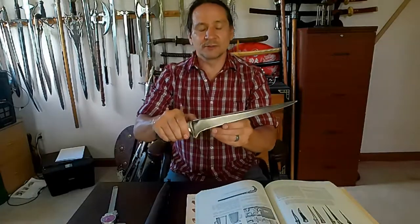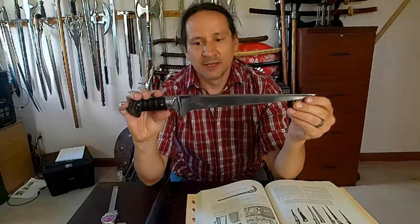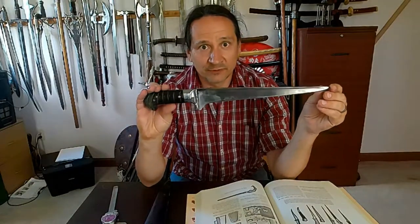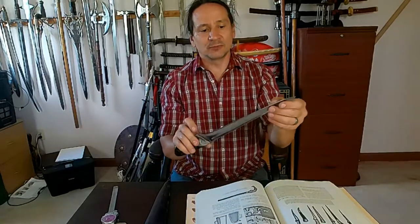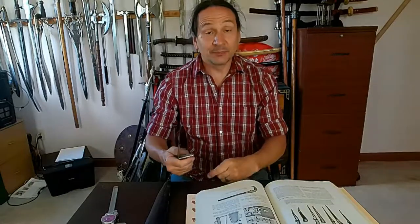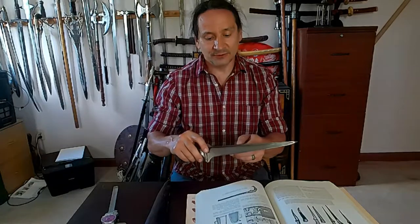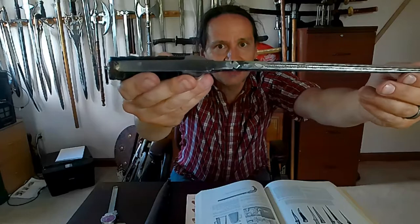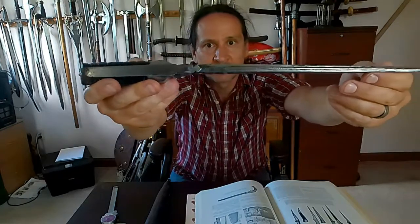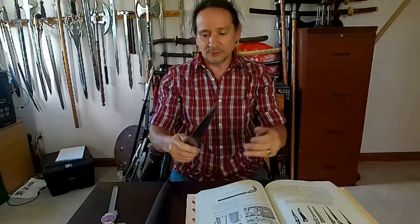I wanted to go over some Persian knives this month, and this is just the first one I want to go through. I find it to be a really cool blade style that you don't normally see. These Persian-type knives have this kind of design that you don't see on other things. It's even got some decoration on the back through here.